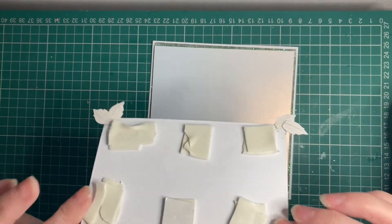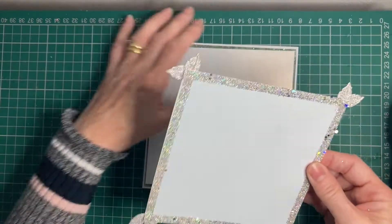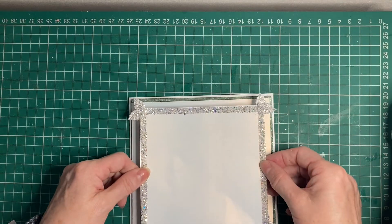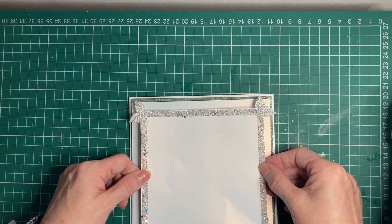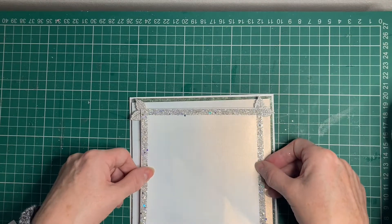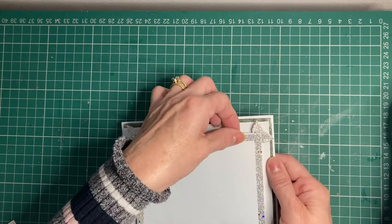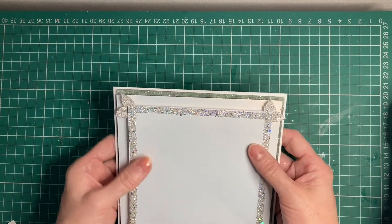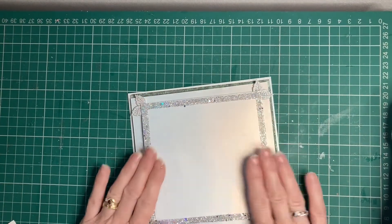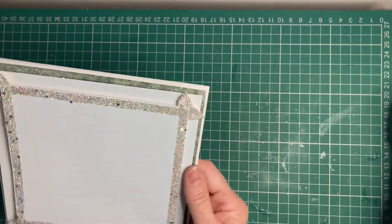I've taken some more foam pads and popped two layers onto the back of this piece of card, and we are now going to stick this into the middle of the other piece. Doesn't that just look absolutely gorgeous — there's a nice lot of bling on there, looks really really nice.